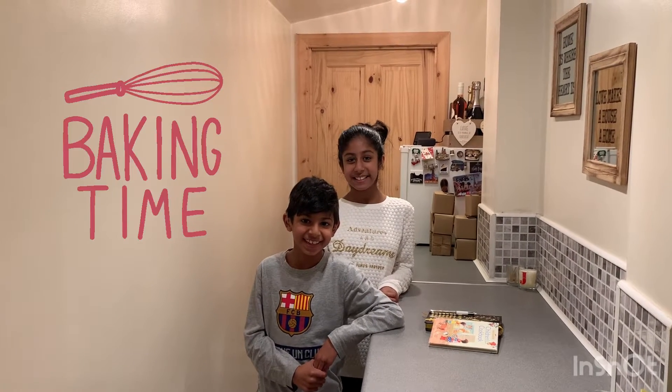Welcome back to our channel. Today we're going to do some baking and we're going to be making some chocolate cake. So let's get started.